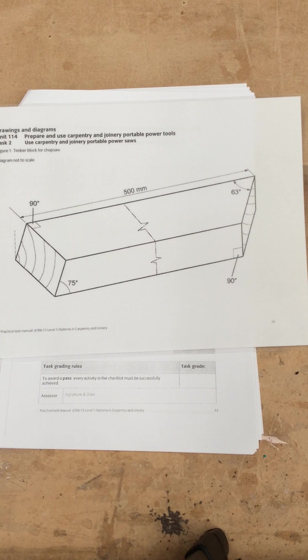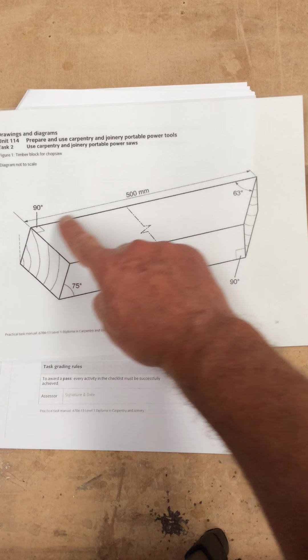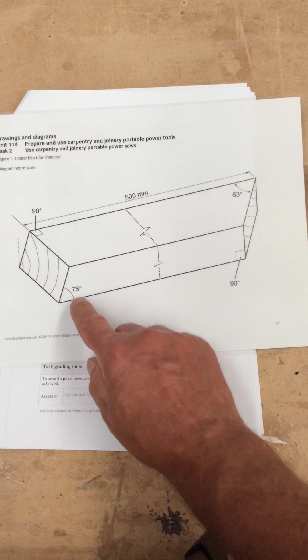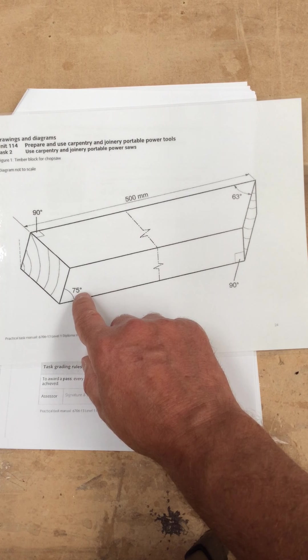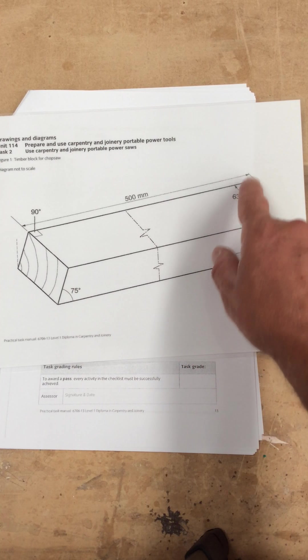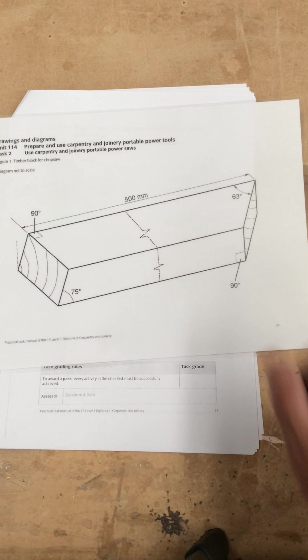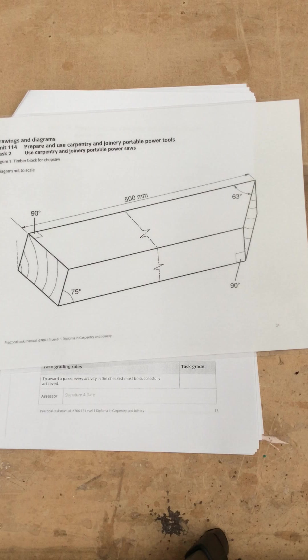I'm going to give you a piece of CLS 3x2 timber and you're going to have to cut two angles, making sure that the measurement stays at 500mm. You can see a compound cut at 75 degrees and the mitre cut at 63 degrees — not difficult, just using the chop saw.